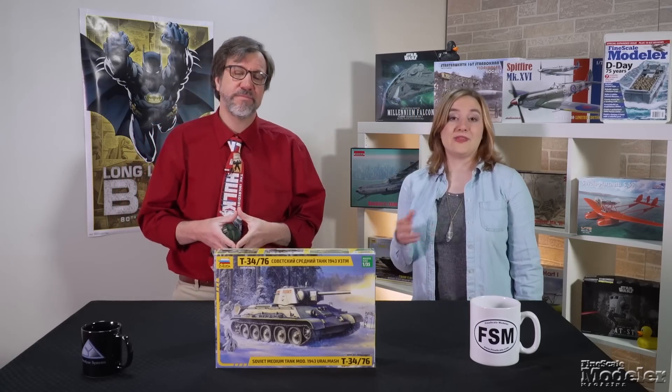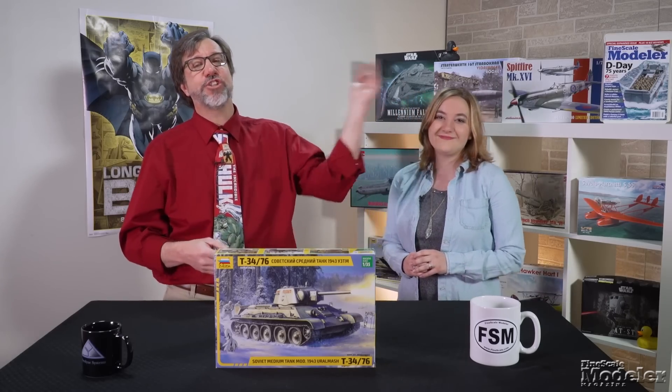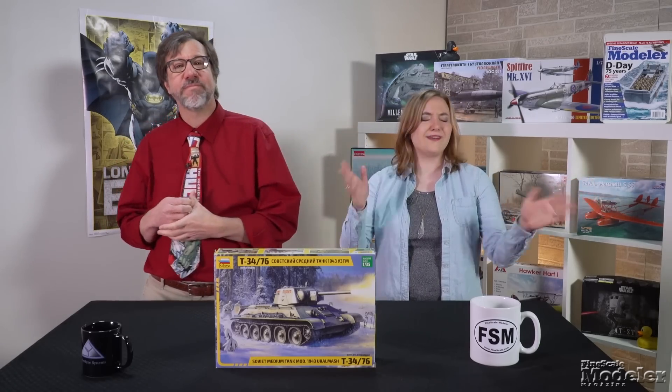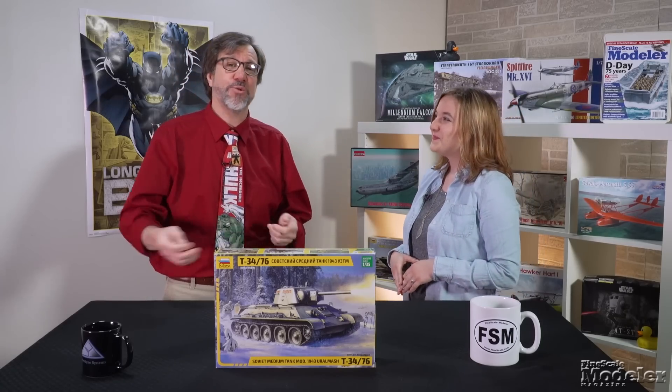Look for reviews of it, along with the M46 and Black Hawk, in upcoming issues of Fine Scale Modeler magazine. And you can see more new products in the May issue, our D-Day Special, on sale now. Thanks for visiting FineScale.com — your place to see more kit reviews, club and event listings, how-to stories and videos, and of course the ever-popular FSM Forum. It's a friendly place to hang out with your fellow modelers, show off your work, and ask questions.